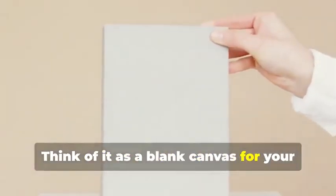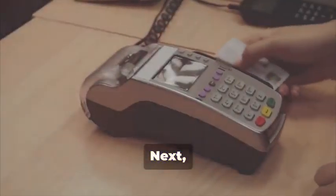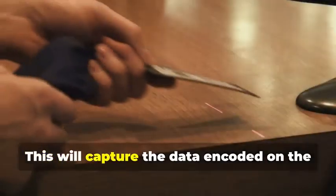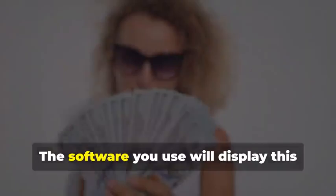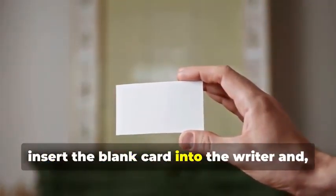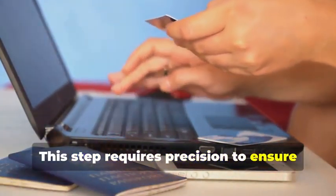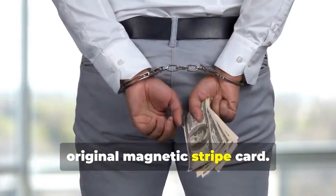The quality of the blank card can affect the final outcome. Next, swipe the target card through your magnetic stripe card reader/writer. This device is essential for capturing the data accurately. It will capture the data encoded on the magnetic stripe, revealing the cardholder's information and the card's unique identifiers. The software you use will display this data in a readable format. Now, insert the blank card into the writer and, using your chosen software, write the captured data onto the blank card. This step requires precision to ensure all data is correctly transferred. You've just created a clone of the original magnetic stripe card.